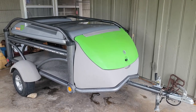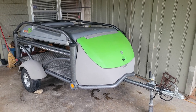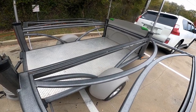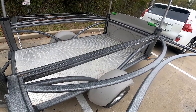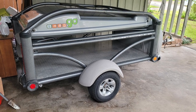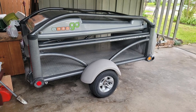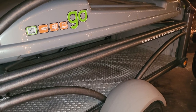I did end up buying that Sylvan Sport Go. It was a really good price — I basically got it for about $5,200. Brand new, the base model that has the awning, tables, and everything included is about $10,000. They have packages with all kinds of gear up to $13,000, including solar packages.